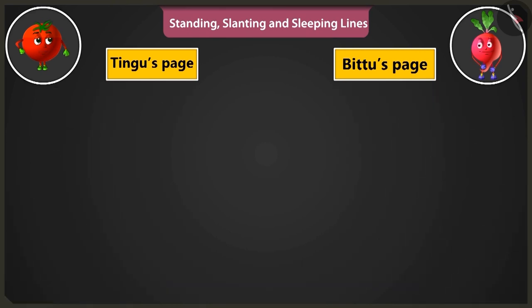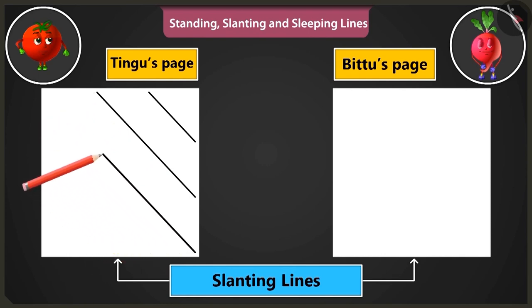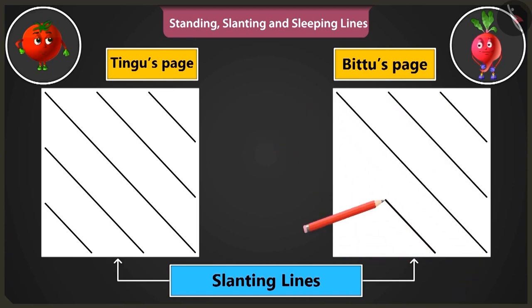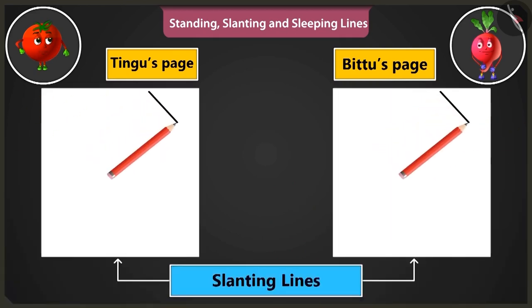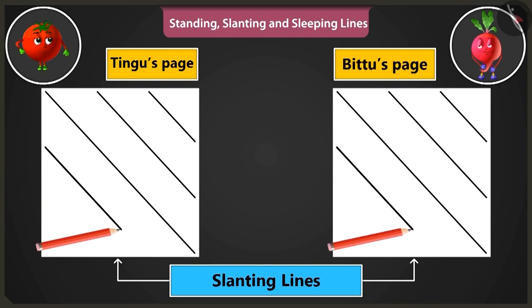You are doing very well. Now the slanting lines have to start from the bottom right corner of the page. These lines are to be drawn from the right bottom to the top in this manner. Now slanting lines have to be drawn from the right side top to bottom just like this. Look at my slanting lines.